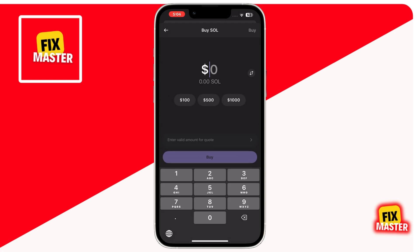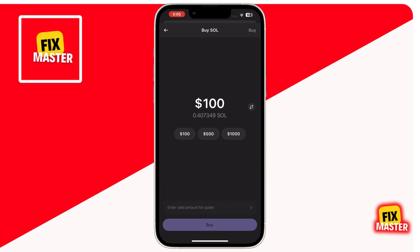Once you select it, enter the amount you want to purchase. Once you enter the amount, simply click on the buy button at the bottom of the screen. After that, you'll see two payment methods: MoonPay and Coinbase Pay. Choose a payment option, complete the transaction, and the purchased Solana will appear in your Phantom Wallet.